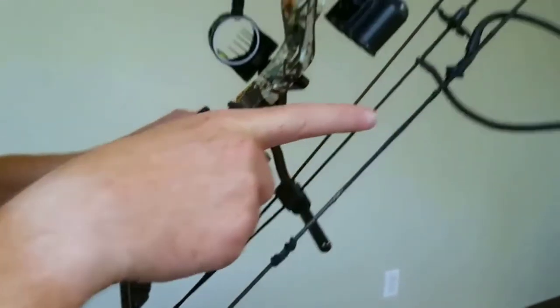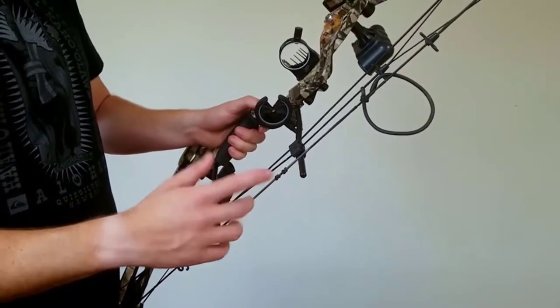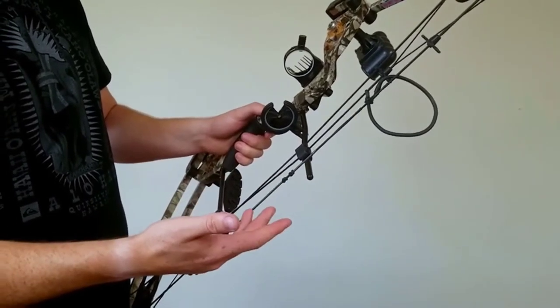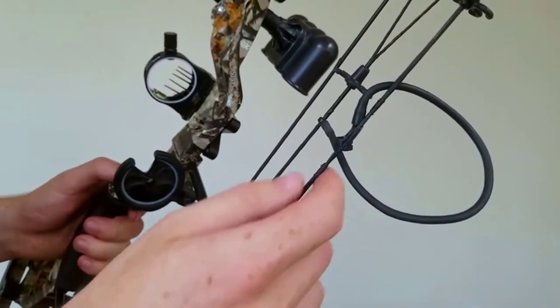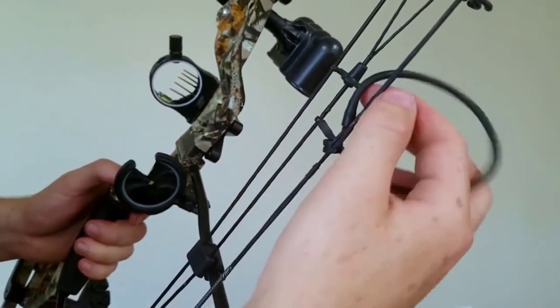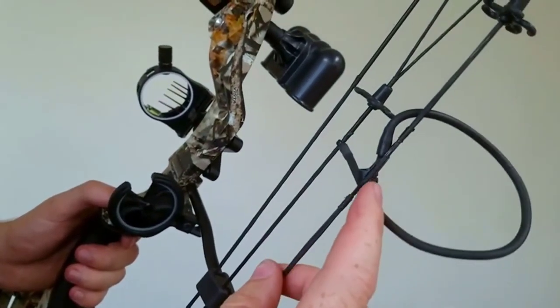The peep sight is the next piece. Just test it where it comes — it's about six inches from the factory depending on where you move the loop. The height you need depends on your draw. It is adjustable: pull the bottom tie a little bit, pull the peep down slightly, then pull the bottom tie down all the way. You can move it to whatever is comfortable.